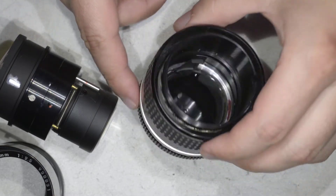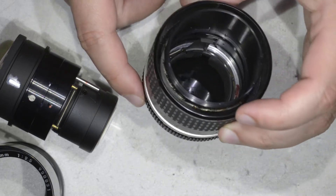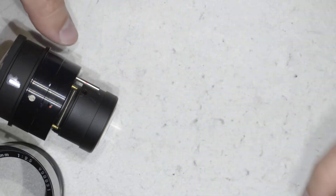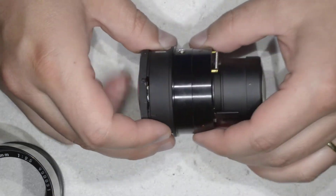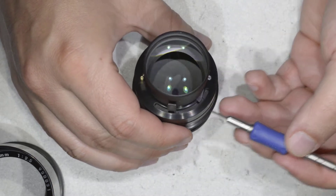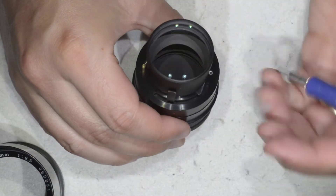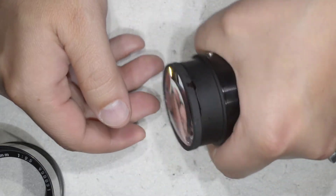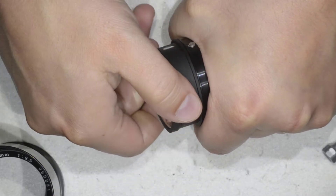Here you have the mechanics, which will need a bit of cleaning, but I'm going to take care of that in another video. Now we're going to just take care of the optics. The reason it is full of dust is because here you have all these openings, which are quite big and are just for the aperture mechanism. You take the lens tightly here and then just rotate.